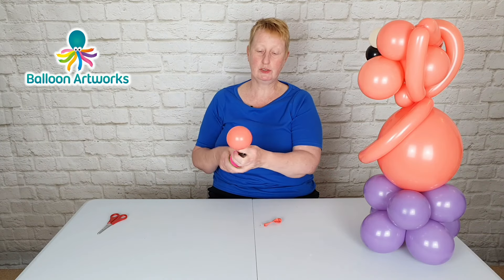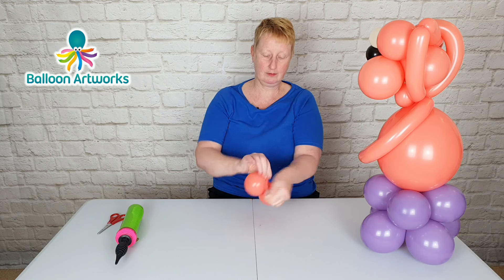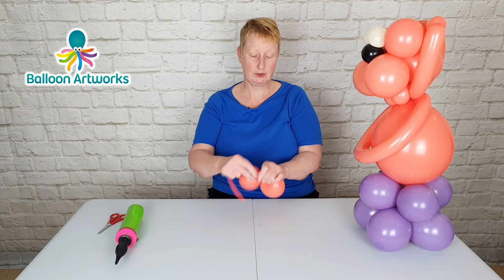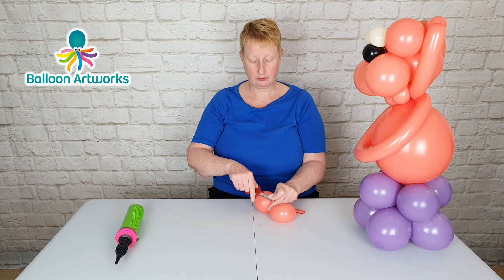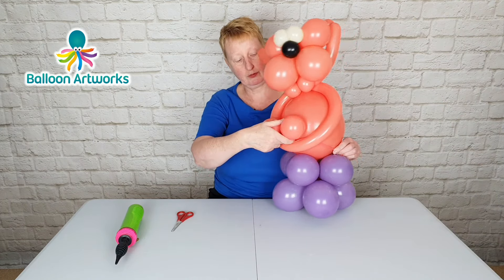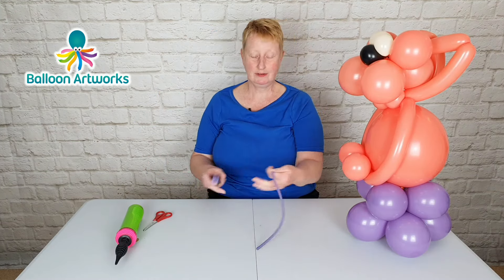Next, inflate two five inch balloons with just one stroke of the hand pump, then you can tie these together and just stretch out to bring out the shine. I'm going to take a piece of 260, wrap that around the center and tie. I'm going to trim away the nozzles on the five inch balloons, pull that 260 through the loop there, and then just pull back into the base and wrap around.